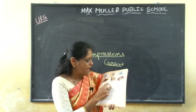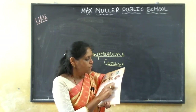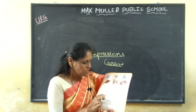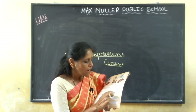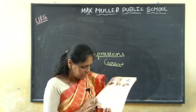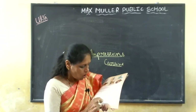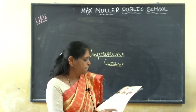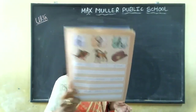F-L-A-G flag, fish F-I-S-H fish, fruit F-R-U-I-T fruit, G-O go, gun G-U-N gun, grass G-R-A-S-S grass, grapes G-R-A-P-E-S grapes, H-E-E hen H-E-N hen, horn H-O-N horn, helmet H-E-L-M-E-T. So this is the page, children.